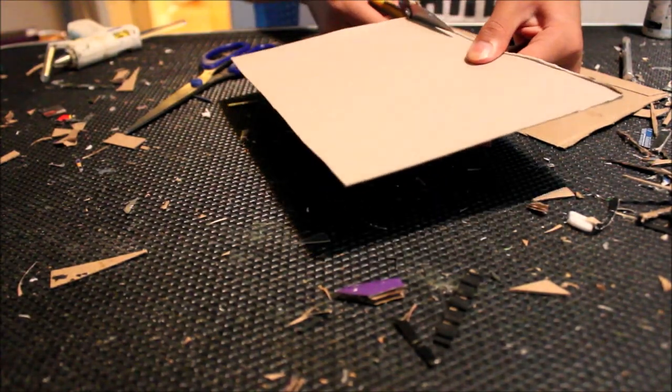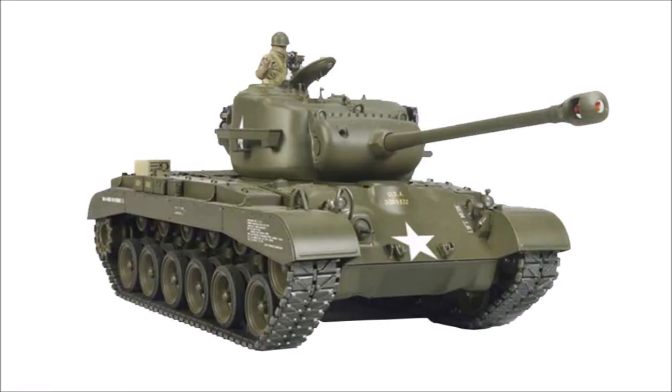To start off, here's a reference image. This was a tank I've been planning to make for a while, so I wanted to make it as accurate as possible.